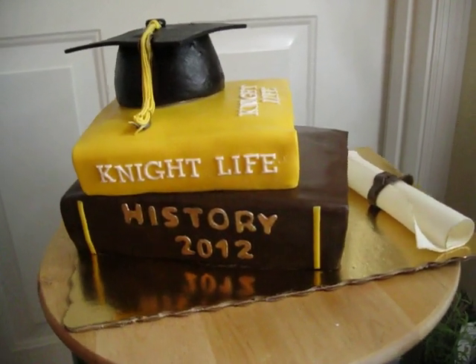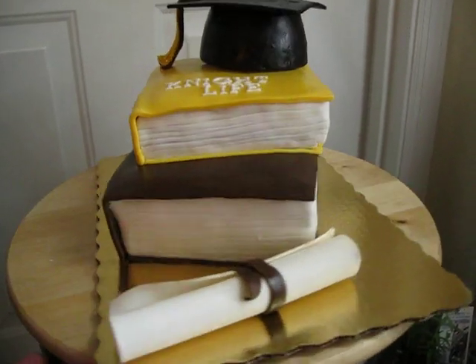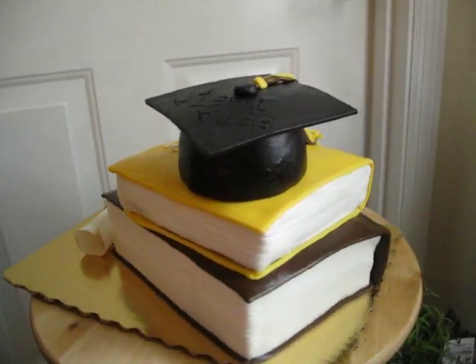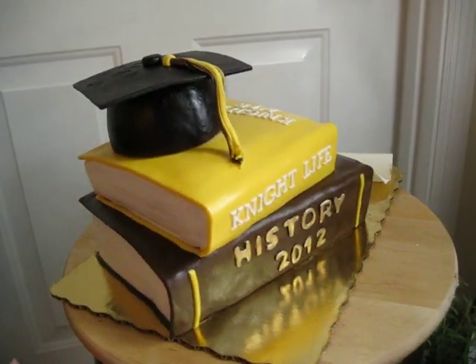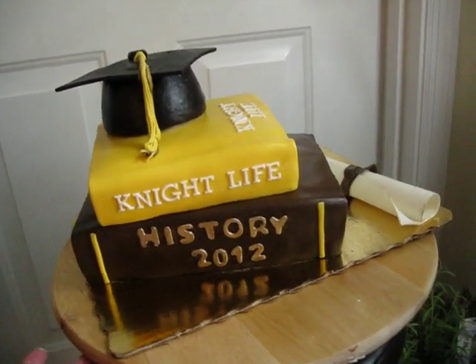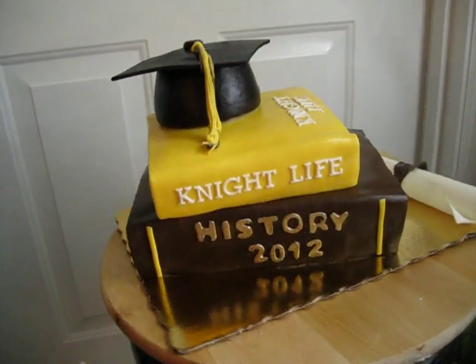I thought that was pretty cool. And then I made him a little diploma. The inspiration came from Sharon Zambito's Booksmart DVD — I purchased it and watched it. I took a few shortcuts and it shows, but you know what, I'm pretty pleased.